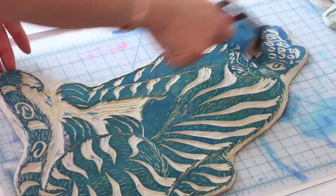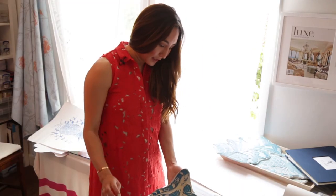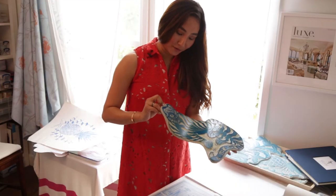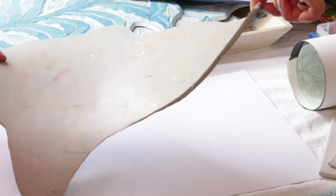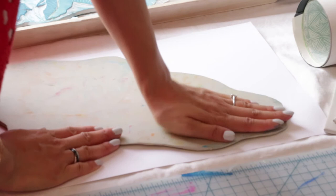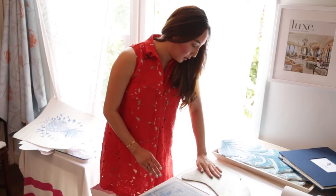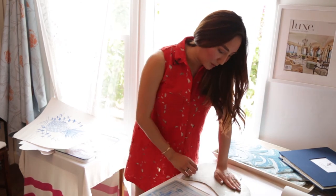Once I feel like it's pretty even and I've got the block inked up, I'm going to take it and put it in reverse. I always leave a section that's carved that I can hold it by so I have a good steady impression. I line it up onto my paper and then evenly press it onto the paper — this is the crucial step to make sure all the little details of the image I've carved are making contact with the paper surface.